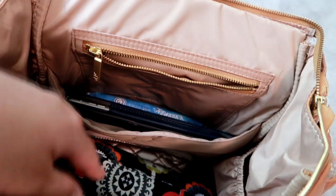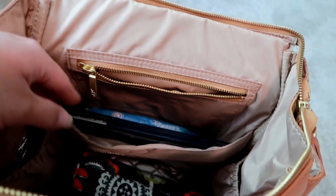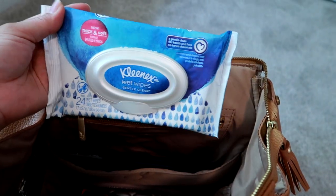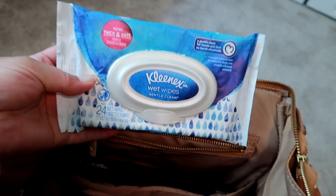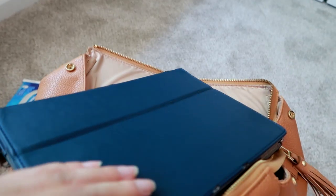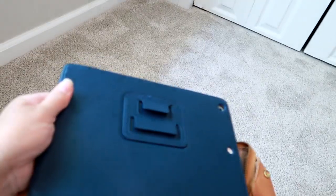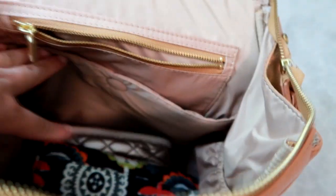This pocket is like a media pocket — you could fit an iPad or even a laptop vertically in here. Right now I have some Kleenex wet wipes — I carry wipes all the time even when my son isn't with me, since I eat in my car a lot working two jobs. I also have my full-size iPad Air, about nine and a half inches, and it fits in this pocket perfectly with nice padding.